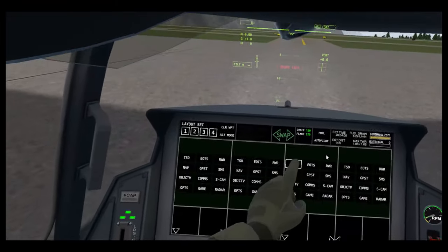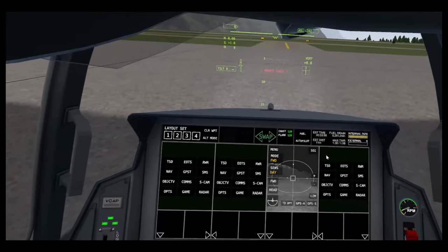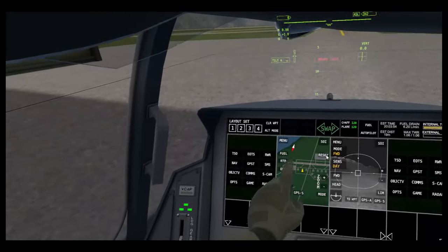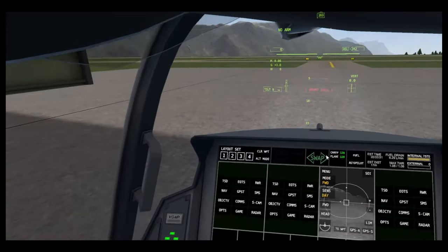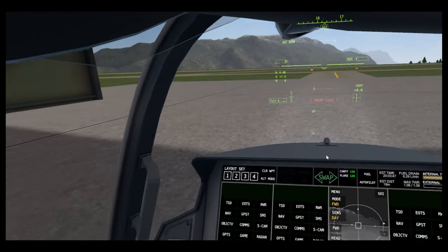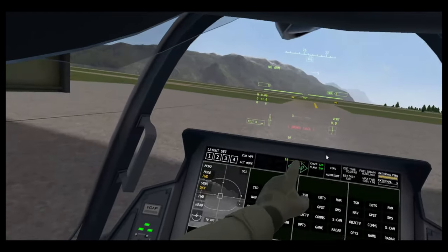Clear waypoint — if I have a waypoint selected, I just quickly set it. If I go to the nav screen, I can just clear it and it's gone. Out mode switches from ASL to radar — see that there? And swap just swaps it around.